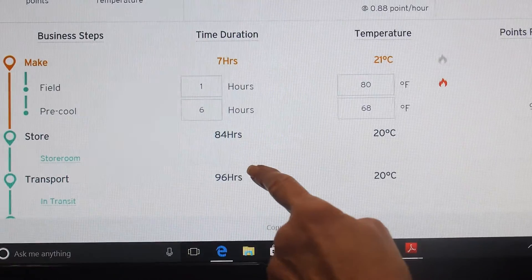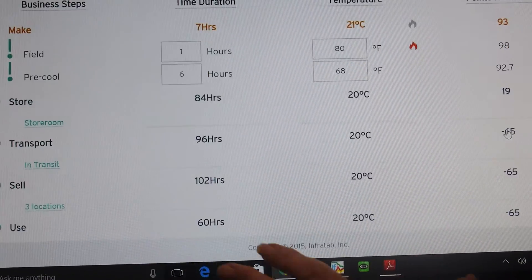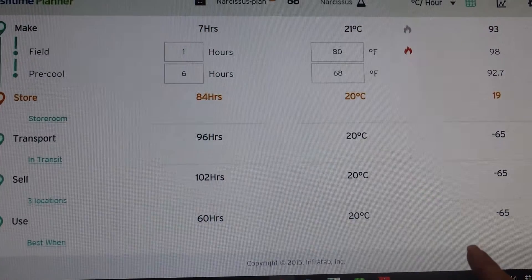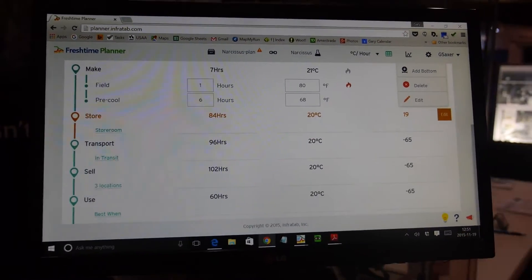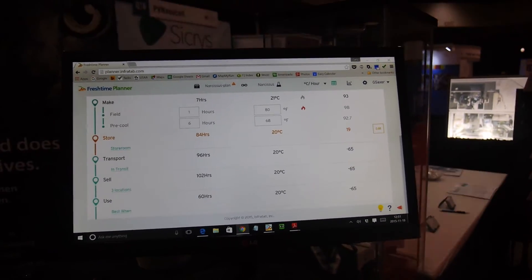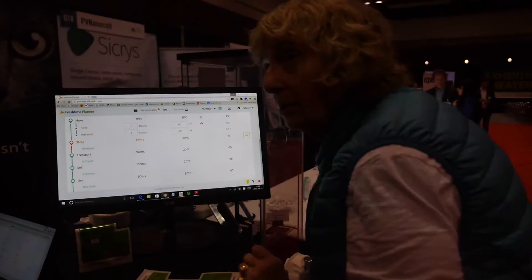So you keep adding steps: I'm going to put it in the pre-cooler, I'm going to have it in storage, I'm going to have it in transport. You put in these steps to see what's happening. Then as you go down, you say: bad stuff happened here — it went to minus 65, which means that thing is not working at all. This is an online application. Once you get these business steps and these numbers, you then set up alerts in your tag so the tag is tracking what happened in the field, what happened in storage. You can see what it should be in order to arrive with seven days of vase life — and this is what actually happened. So you have a real-time budget versus actual with the tag.